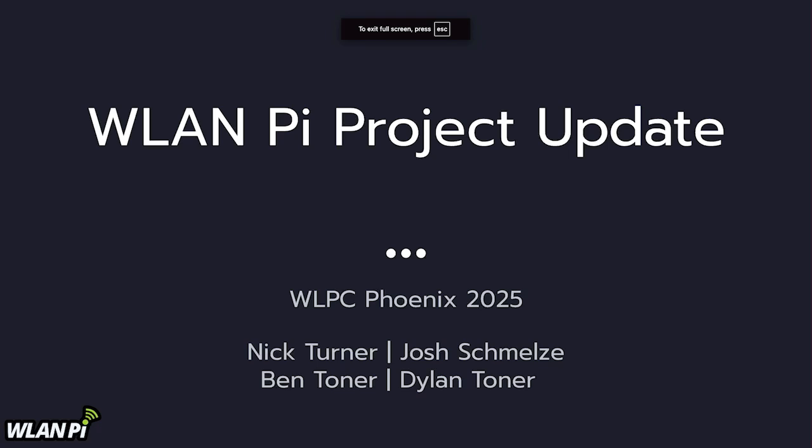Good morning everybody. My name is Nick Turner. I am one member of the WLAN PI project team, and I'd like to give you a quick update on what we've been up to since WLPC in Prague.